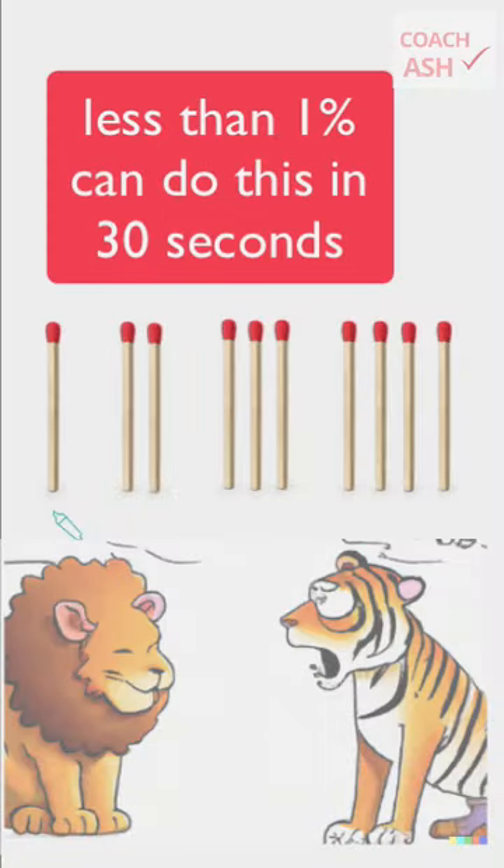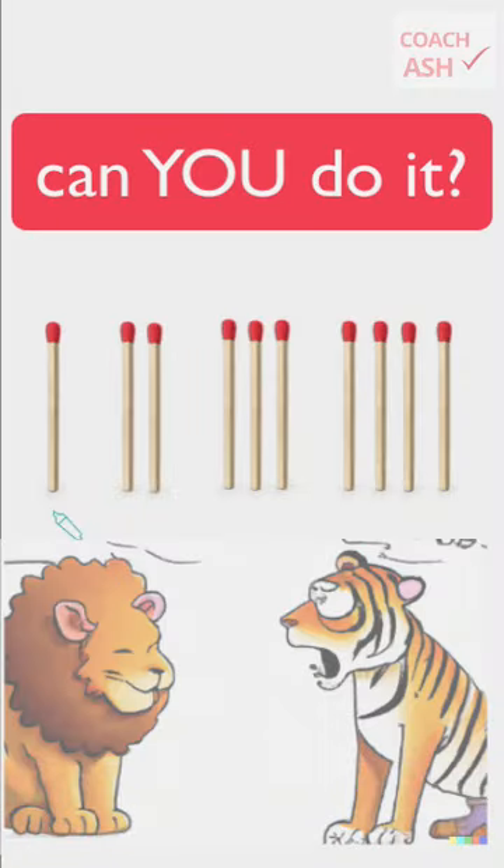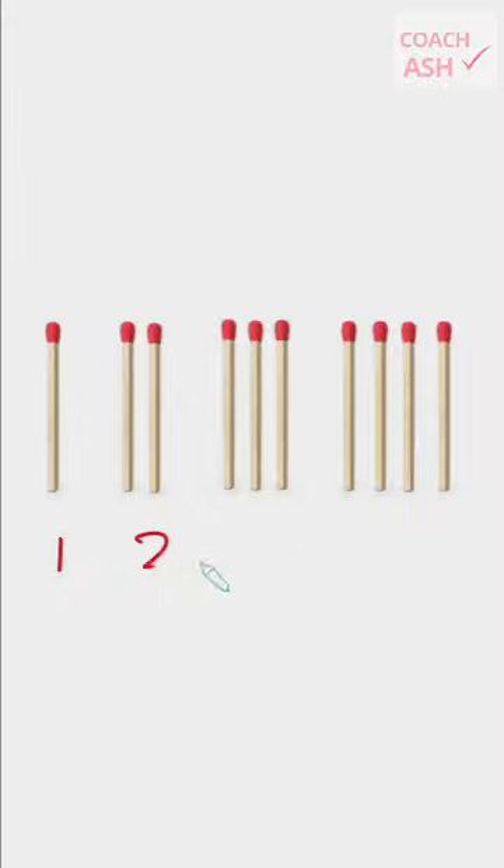Less than 1% of people can get this in under 30 seconds. Can you do it? Okay, so we've got one, two, three, four matchsticks here.